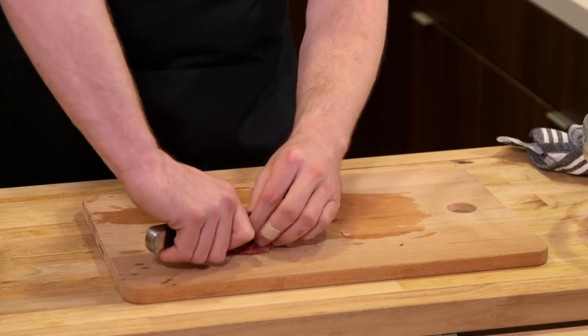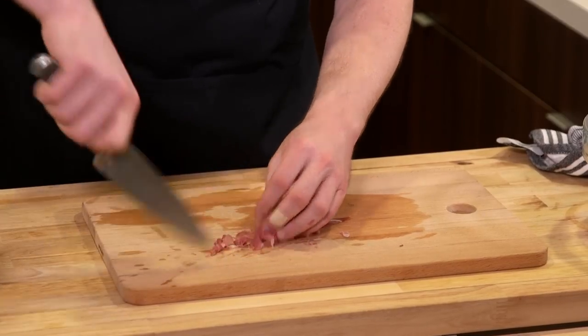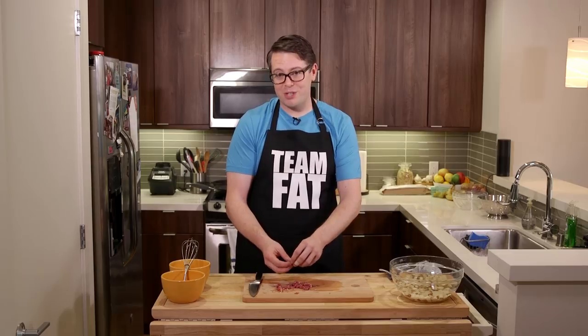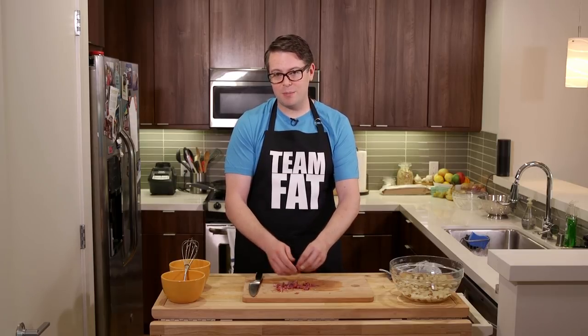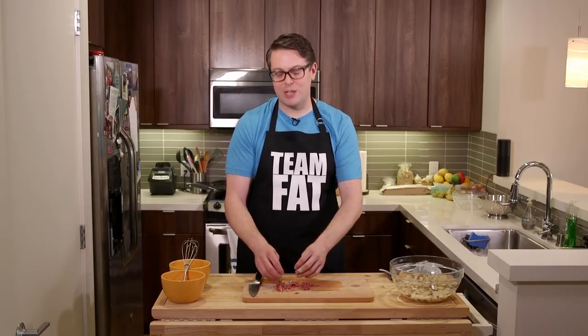The best part of the omelet is it's just the garbage disposal. What do you got left in the fridge? Toss it into an omelet the next morning. Think I've made a chicken wing omelet before? I've made a chicken wing omelet, a fried chicken omelet, chicken thighs - things other than chicken yes, but I eat a lot of chicken is what I'm saying.